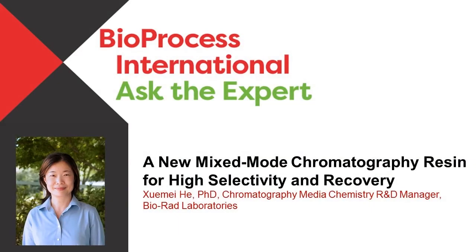Hello, and welcome to this Bioprocess International Ask the Expert webcast. I'm your host, Leah Razan, the online editor for Bioprocess International.